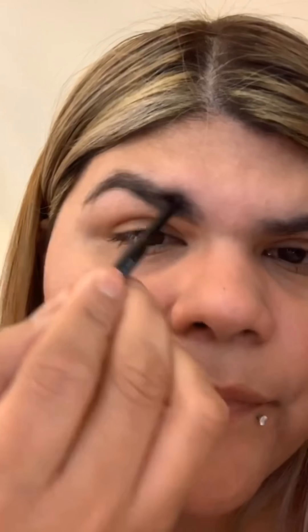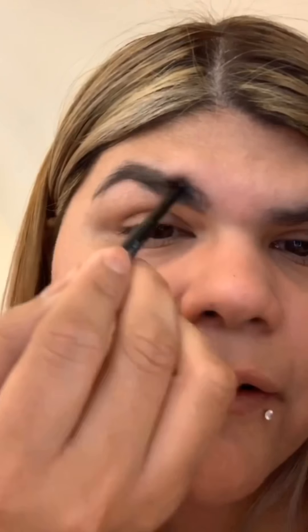I brush the hair down to try to cover up the little parts where I don't have hair, then outline underneath. I hope I'm explaining this okay — I'm by no means an eyebrow expert.